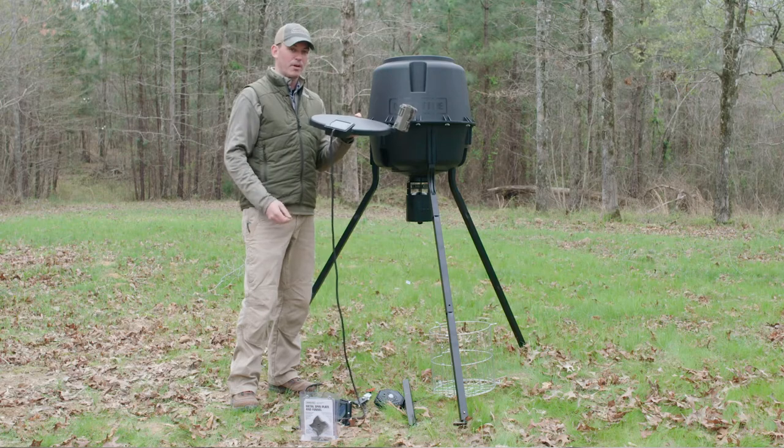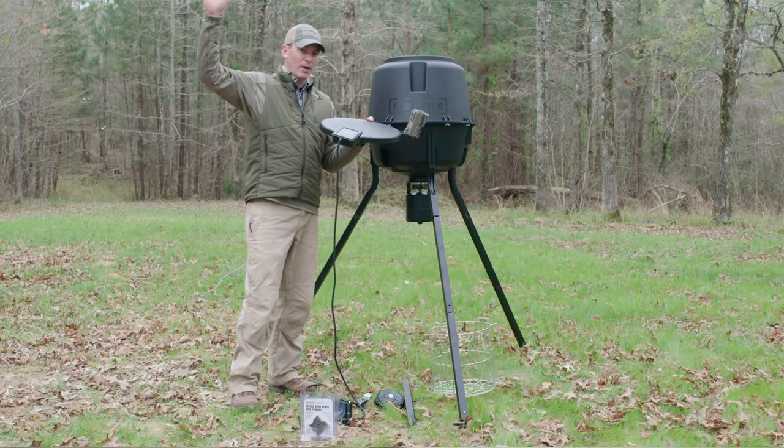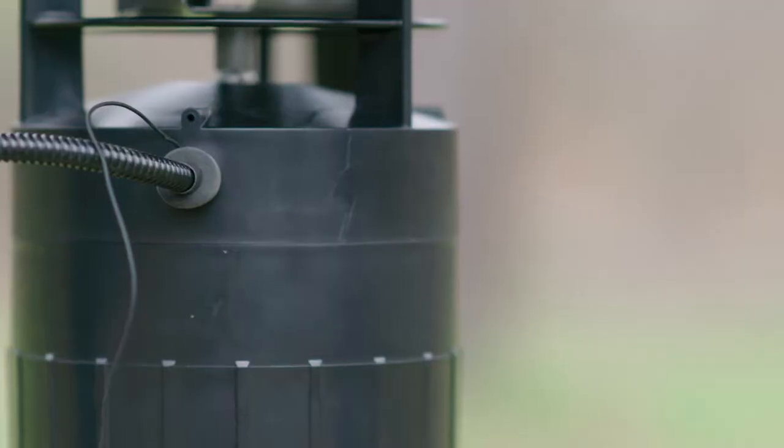Whether you want to mount it right here on the feeder, or get a little bit higher to get maximum sunlight, that cord will give you plenty of distance.